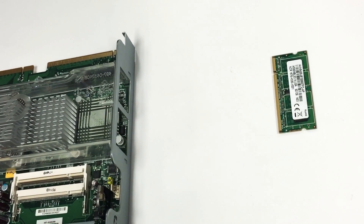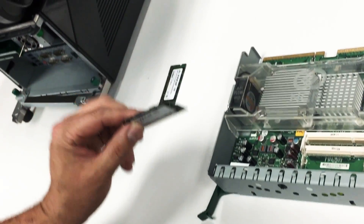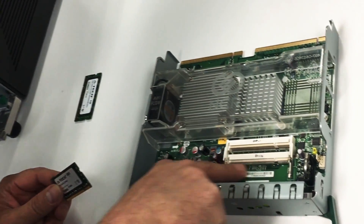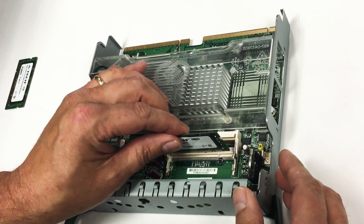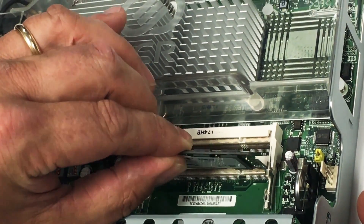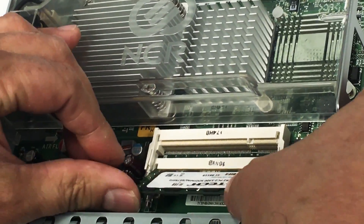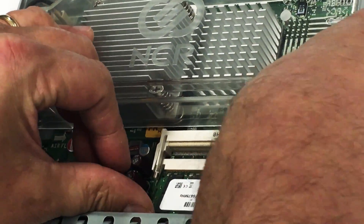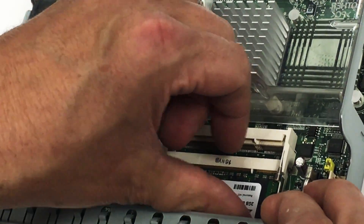Next, we want to install the first stick of the new RAM. You want to install it on the bottom connector first. The way that you do that is you stand it up like so and push down. You want to make sure that it's really seated really good.